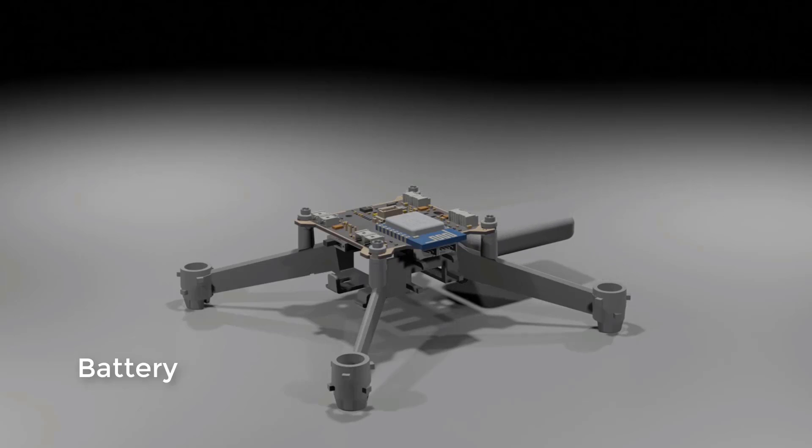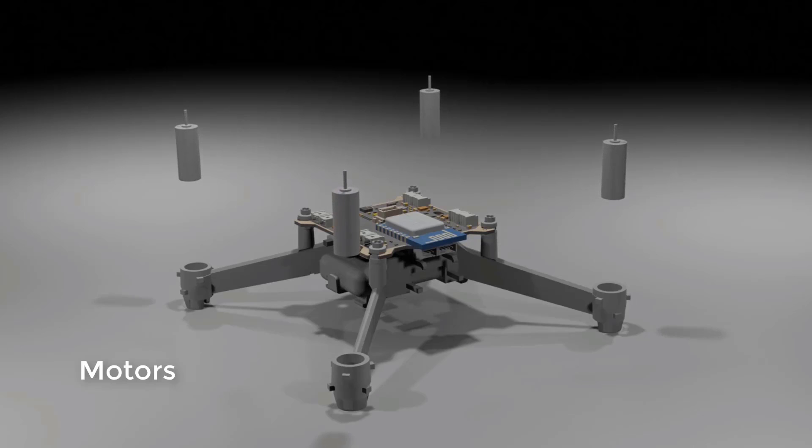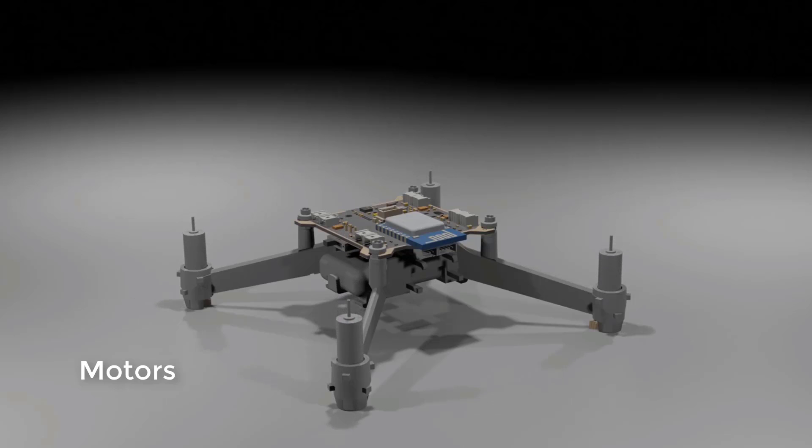What you see here is the battery. Let me quickly pull it out — this is the battery, and it provides the controller with power and also powers the motors. Now let me introduce you to the motors.